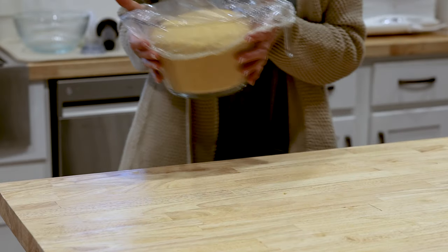Once the dough has risen by about 75%, transfer it to the fridge. The reason why is it's going to rise a little bit more while it's in the fridge, but in order to shape these little pumpkins it's so much easier to work with a cold dough versus one that is room temperature. You do have two options: you can shape them into pumpkins or into regular dinner rolls. If you don't want to make pumpkins, at this step instead of putting it in the fridge you can shape them, let them rise again, and bake them. But if you want to make the pumpkins, go ahead and stick it in the fridge until you're ready to bake.